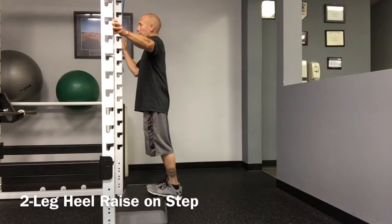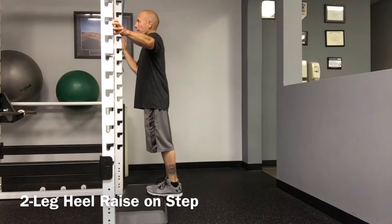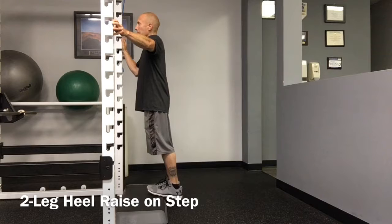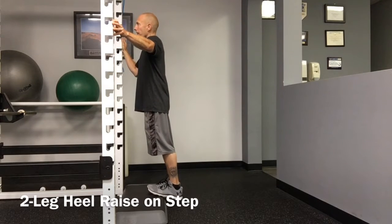This exercise can be progressed by performing it with the heels hanging from a step. This will increase the range of motion of the exercise and provide additional stimulus to the Achilles tendon.